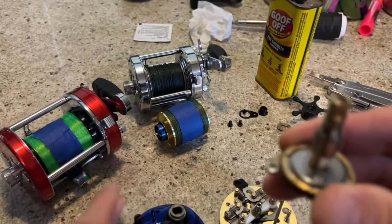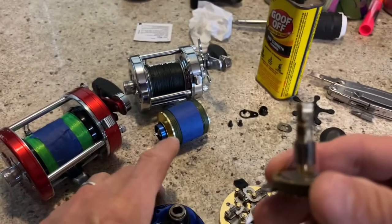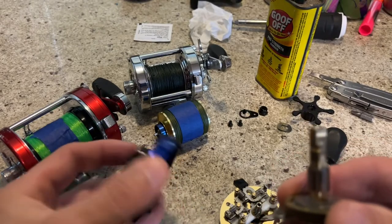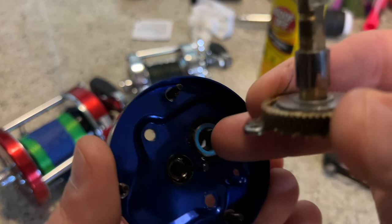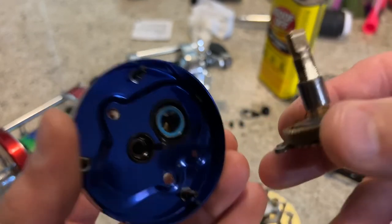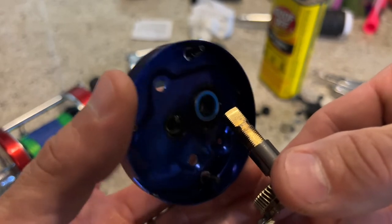Here's the pinion in gears. You can see this is the anti-reverse bearing, and actually that's the collar — this is the bearing right inside here. All of this: the pinion is supported by the anti-reverse bearing itself.